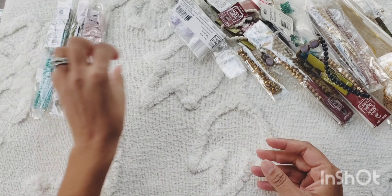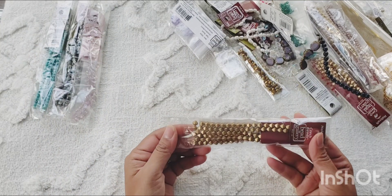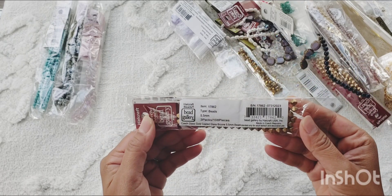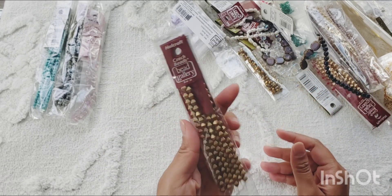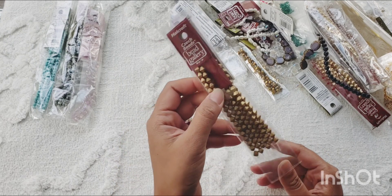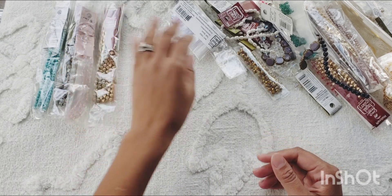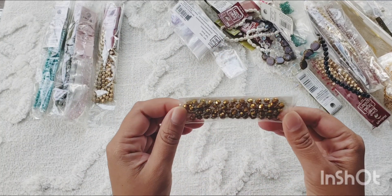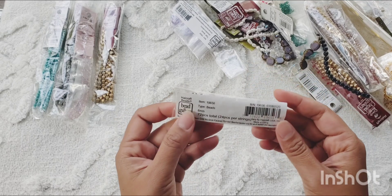This one is brushed gold bicone beads. This is good to use as a spacer bead, or even if you make a bracelet just with these beads it looks really nice as a stacker bead for stacker bracelets. Another gold-toned beads — this one's a sparkly one.